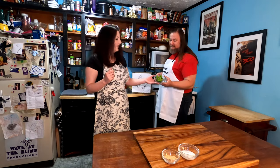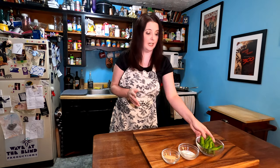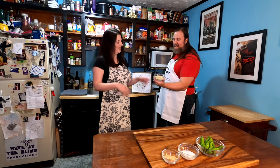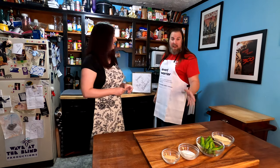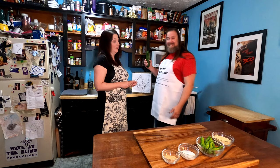These are shishito peppers, which are mildly spicy and an East Asian variety, so I'm very excited to use those. How do you say that — shishito? I like that. And this is our orzo pasta, which is a pasta, not a rice. It's the pasta that looks like rice.